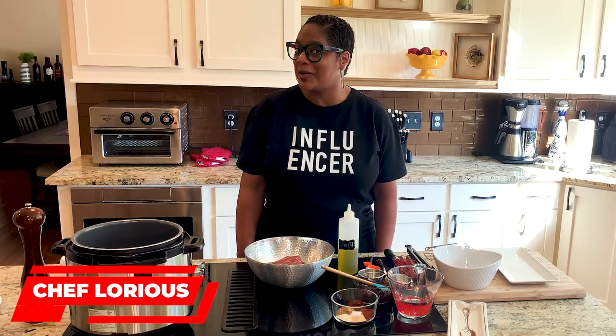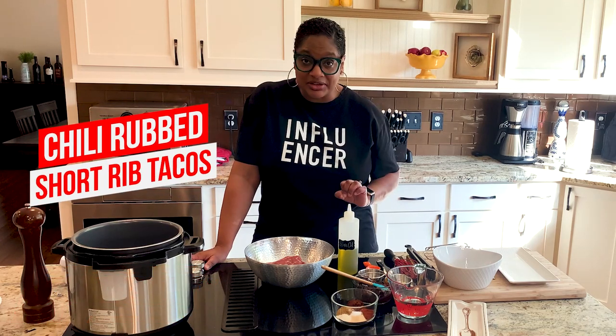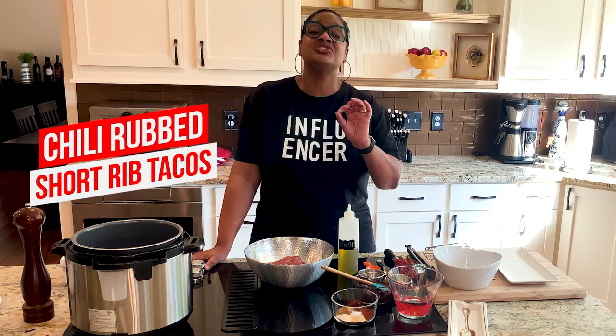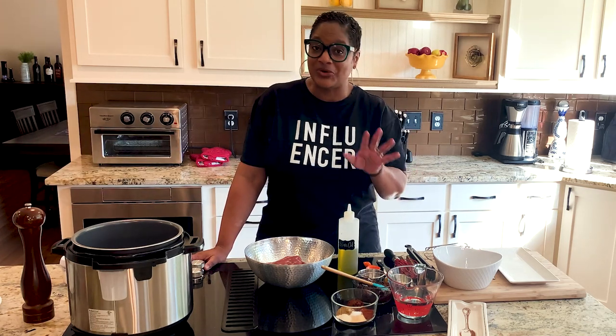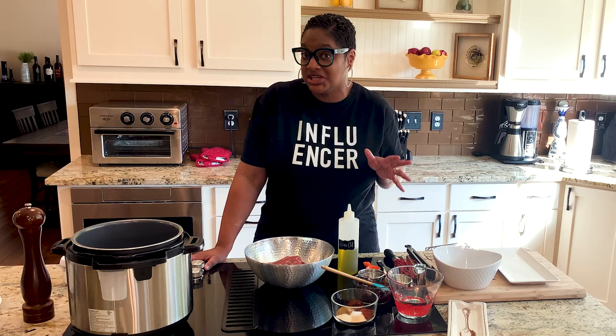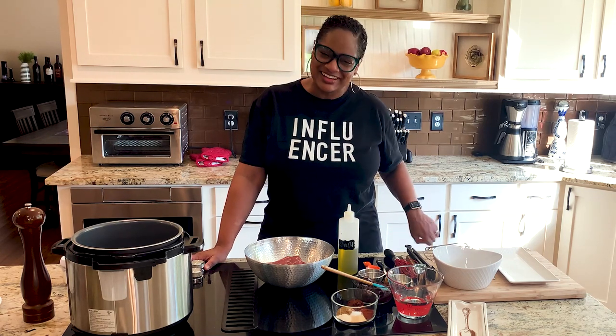Hello, family. Chef Lori is here. Welcome back to the Love Lab. Today in Calabama Cooking, we are making beef tacos — short rib tacos to be exact — and we're going to make these short ribs in the Instant Pot. This is everything you've been waiting for, and I'm telling you, it sounds like a lot because they're going to be chili rubbed too. Come on in the kitchen. Let's cook.